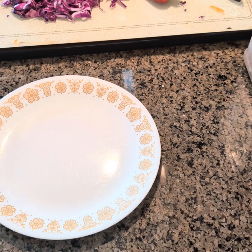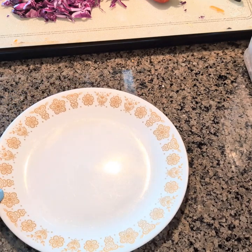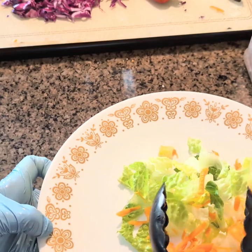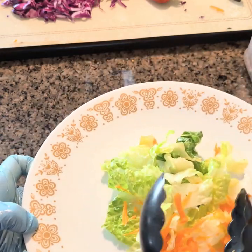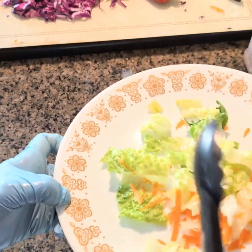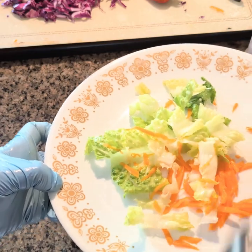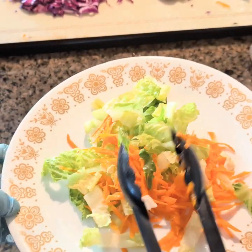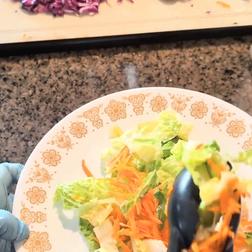Hi everyone! Today we're gonna make a healthy salad. This is from Costco, and this is organic. These carrots are organic too.